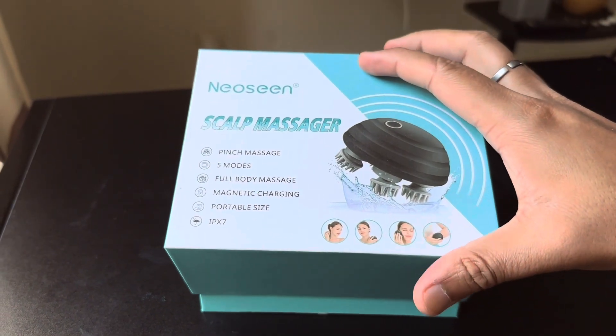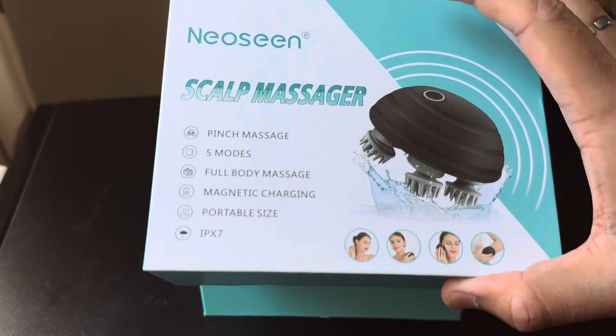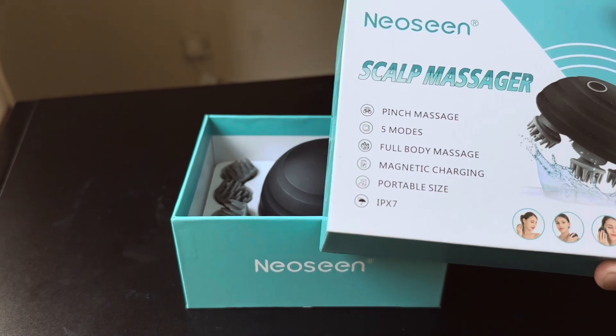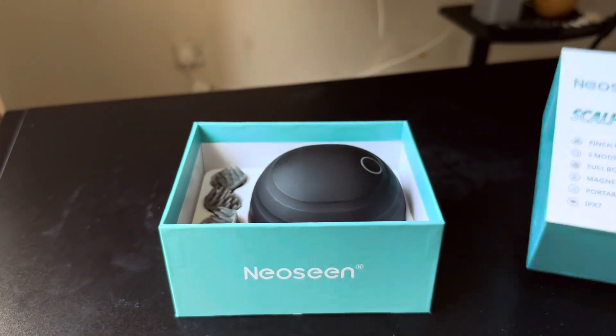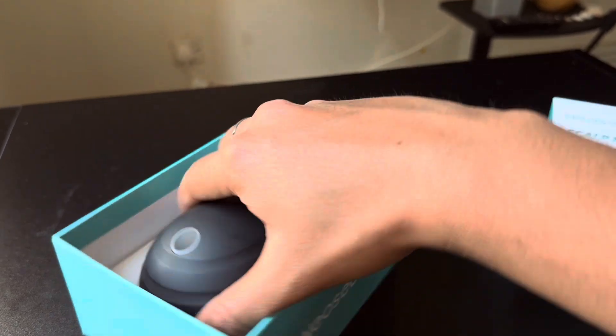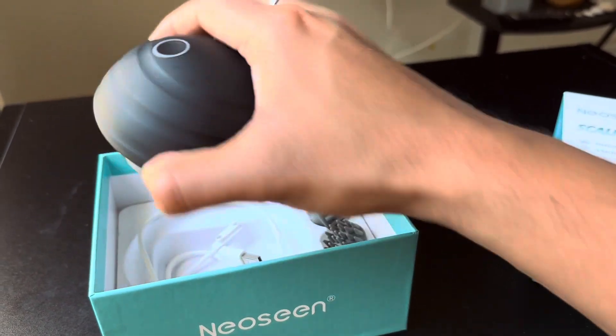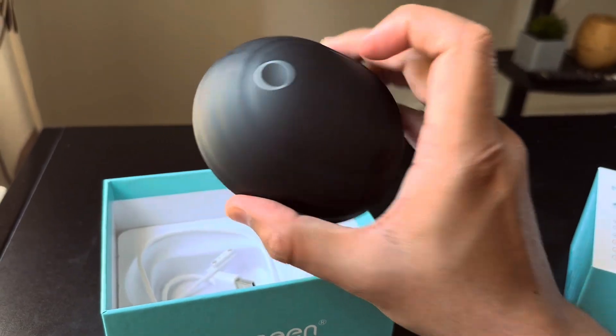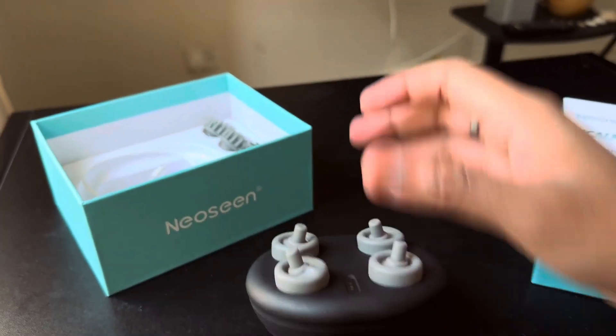This is a scalp massager. It has five modes and is also waterproof, and the size is quite portable. It looks like a little bug — a ladybug maybe. I don't know, you decide!